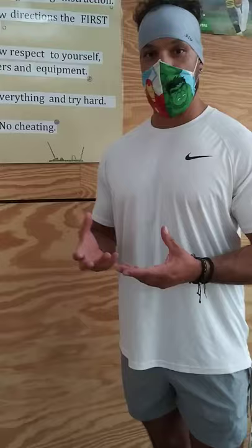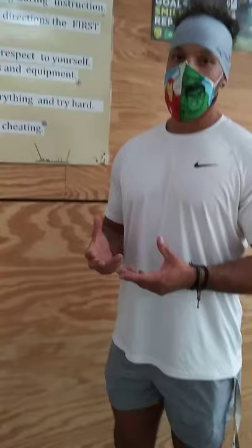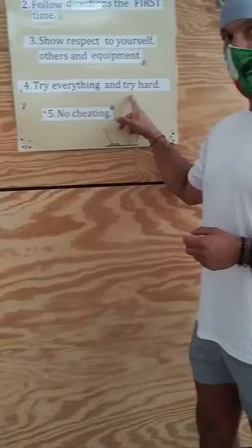Rule number four: try everything and try hard. So when we ask you to do something here in PE, it might be kind of hard, but that's okay. The way you're going to get better is by trying everything and trying hard. Always try your best, whether it's in school, whether it's with your family, whether you're doing something in PE — try everything and try hard.